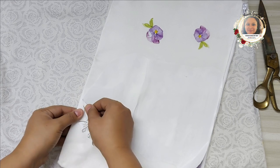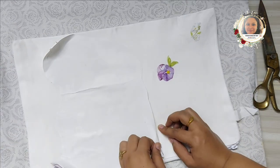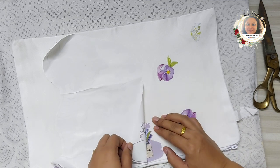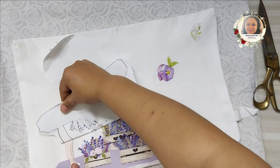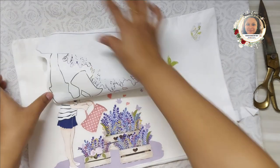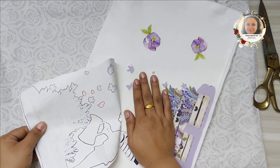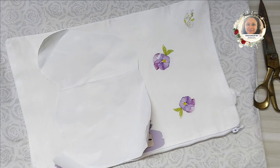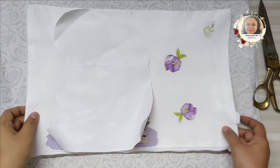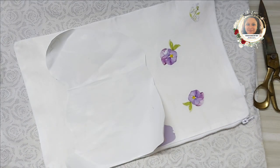I've already peeled two flowers. Now let's peel the girl — the bigger element. You need to make sure that you peel it very gently, otherwise you might face difficulty with the design getting pulled off. As you can see, the girl's face is not transferred properly here, so I'll place it back very gently and heat it again so that the transfer gets completed.